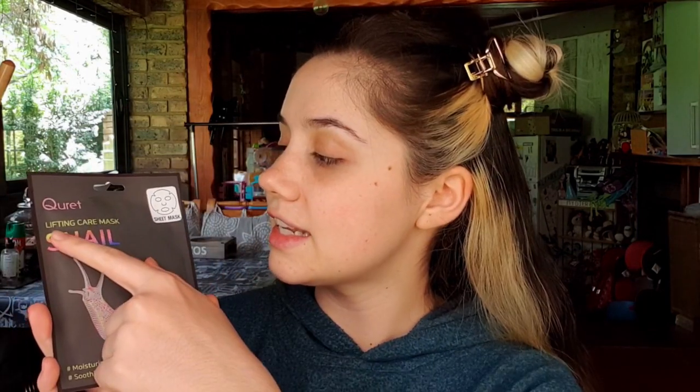So what am I going to be wearing today? I'm going to be trying out this Quirt mask — not the squirt mask. It is a lifting care mask called Snail and it says hashtag moisturizing and hashtag soothing. You can see the packaging is trying to be nice, sleek and modern and appeal to more bougie people. We did a whole class on how black packaging means people like it.